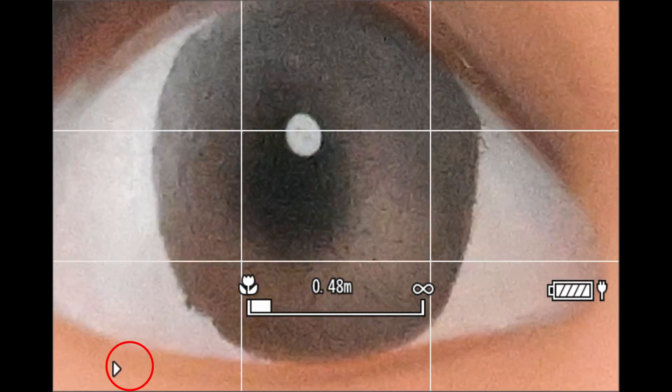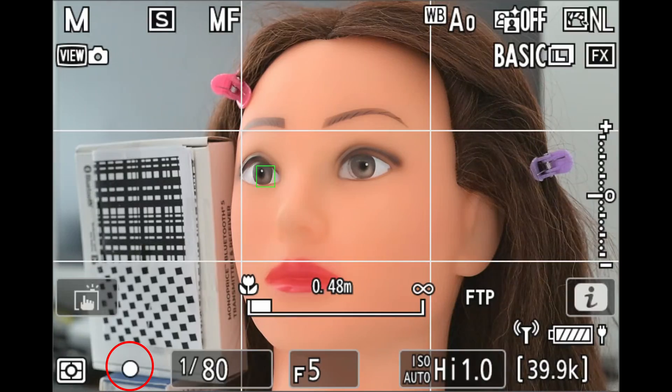This is occurring even though the subject isn't moving. These constant changes in focus indication are what drive the camera to make continuous autofocus adjustments when in AFC mode, and those adjustments can both slow down focus acquisition and cause intermittent out-of-focus results for your photos.